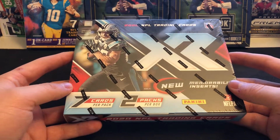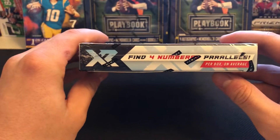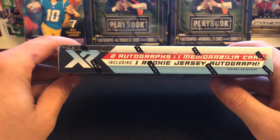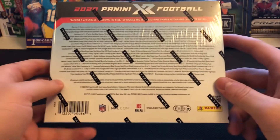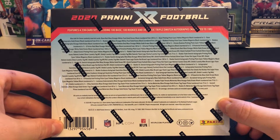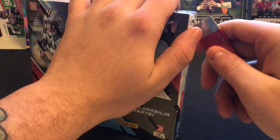Overall, seven cards and two packs per box — 14 cards altogether, so pretty short. We're looking for some mem cards; we've got four numbered parallels on the inside of each box on average, also two autographs. We're looking for one mem card and hopefully a rookie jersey auto or the true RPA. Like I said, 238 cards in the set — 100 base, 100 rookies, 38 rookie triple swatch autos numbered to 199 or less.